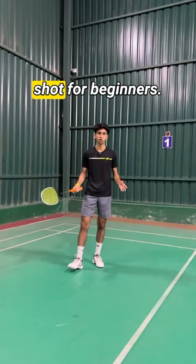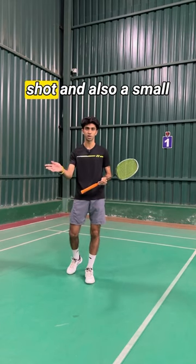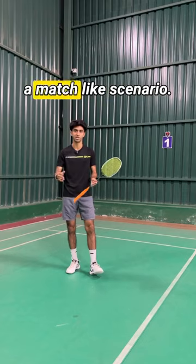Let's learn how to hit the perfect dribble shot for beginners. I'll be showing you the technique for hitting the right dribble shot, and also a small game which will help you to implement the same dribble shot in a match-like scenario.